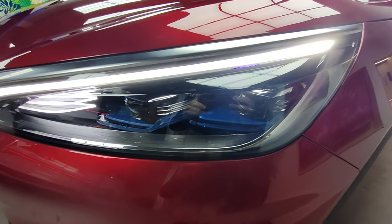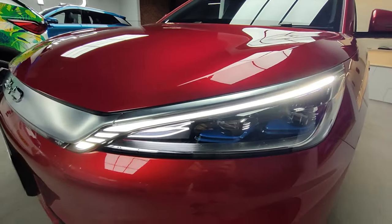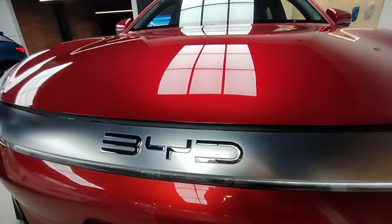Starting off with the headlights. They're fully LED — it says right down the side 'LED technology'. Split LED daytime running lights with a light strip down here which activate when your headlights are turned on. And the BYD badge right there.